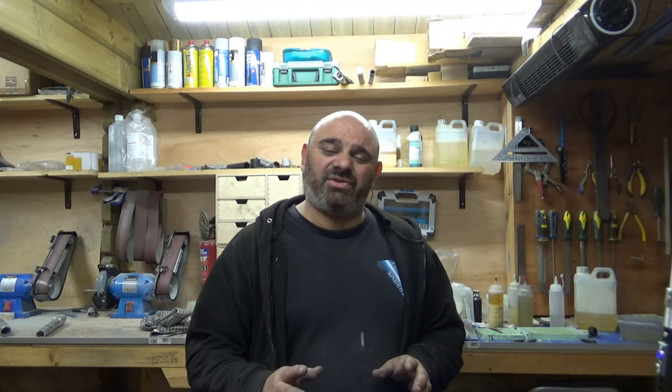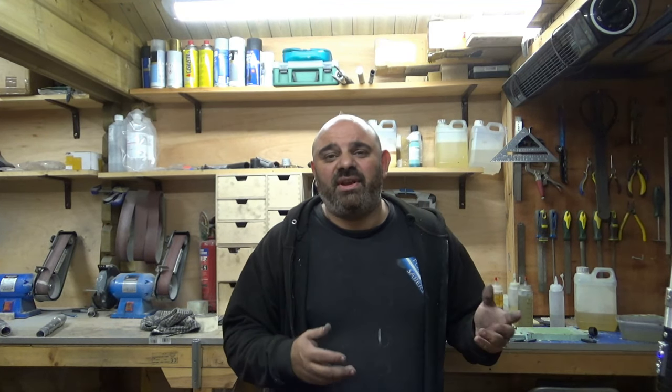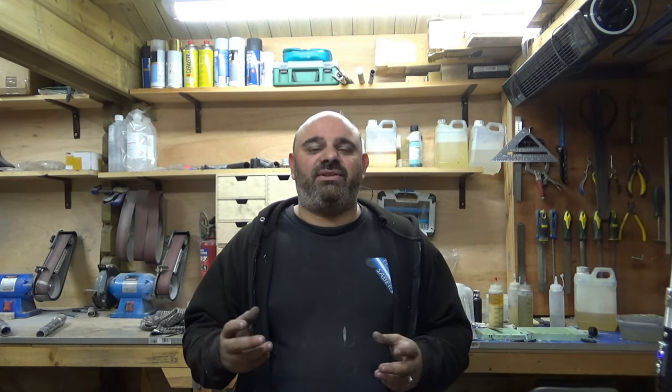Hey guys, thank you for coming to the YouTube channel for Four Sabers. This might be up on Instagram and TikTok, or it might just be on the Four Sabers YouTube channel. It's going to be quite a long video for what this is — this is the latest lightsaber staff that I've ever made.